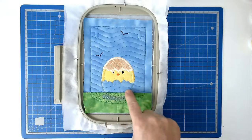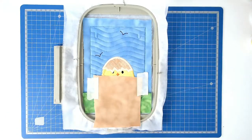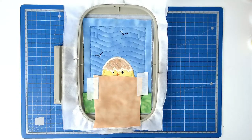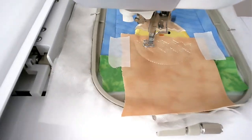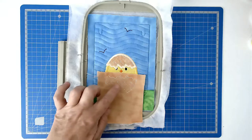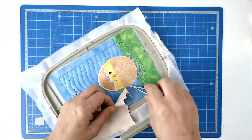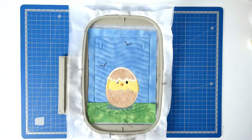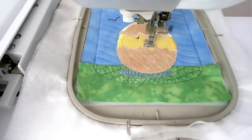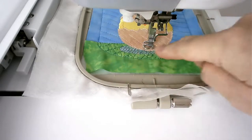Place your egg fabric over the bottom half of the egg and tape it in place. Pop your hoop into your machine and stitch round number 16 to secure it. Trim up the excess fabric from around the edge of the stitch line. Pop your hoop into your machine and stitch round number 17 to zigzag the raw edge. Then stitch round number 18 — that's the satin stitching that goes around the border of the eggshell.